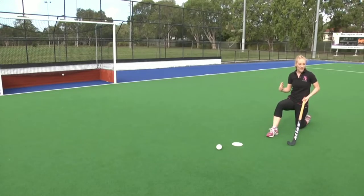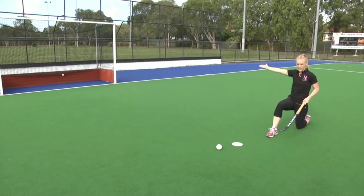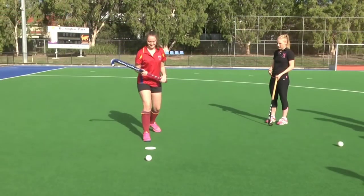With the ball stationary and myself stationary, it's a simple case of getting our shot right on the middle of the ball and executing the skill like so. Okay, I want you to jump into that position that I just showed you.